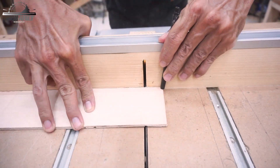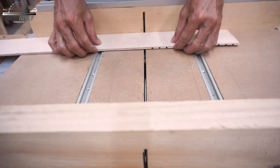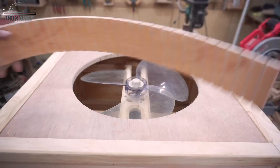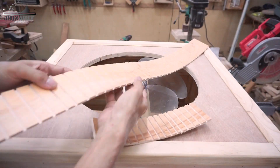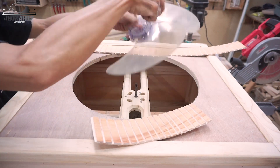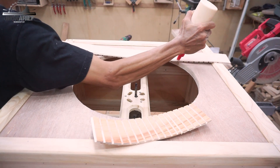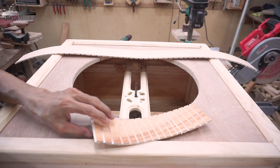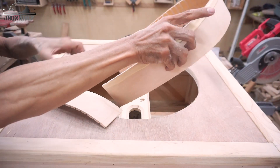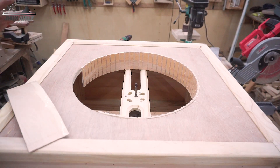Next step, I'm going to make the blade tunnel. This is the short tunnel that I made — I call it the blade tunnel. I don't know what else I should call it, but I'm giving it that name: the blade tunnel.